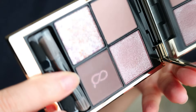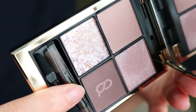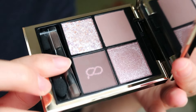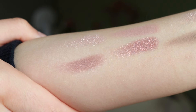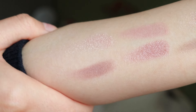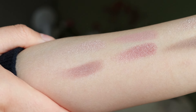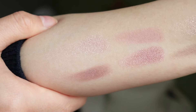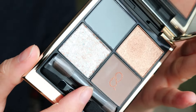Now you can see the close-up swatch. I think both of them are — even though one is cooler toned and one is warmer toned — overall pretty neutral. They are not too cool toned, but also not too warm toned at all.